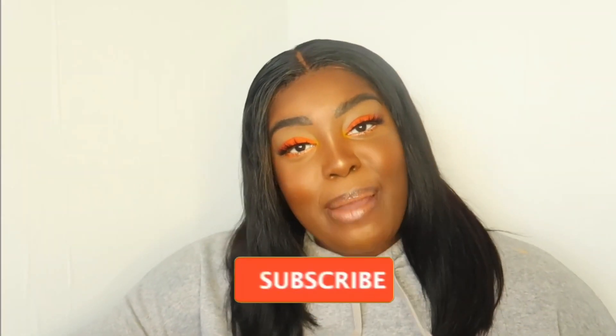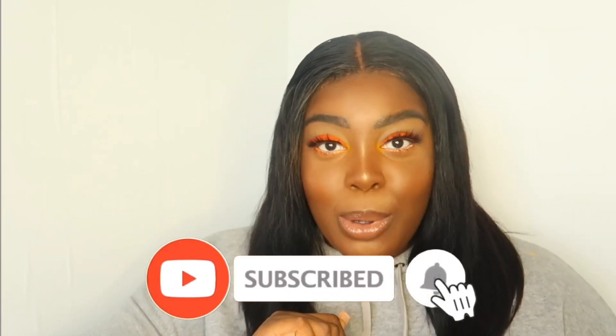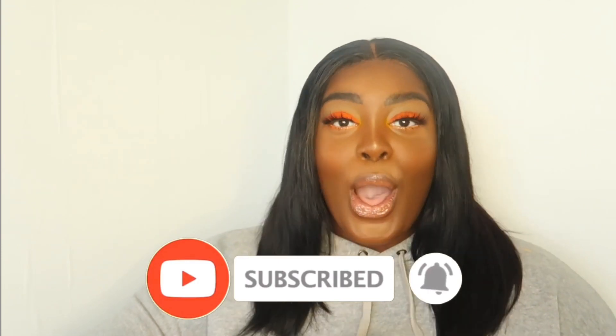Hey guys, welcome back to my channel! My name is May May Minta — if you don't know, now you know. Before you watch this video, do not forget to subscribe and hit that notification bell so whenever I post a video you will know. So today we're back with a makeup tutorial. I just did this look — I was going for an orange graphic liner, well it went left, but it still turned out real cute — a little subtle orange.